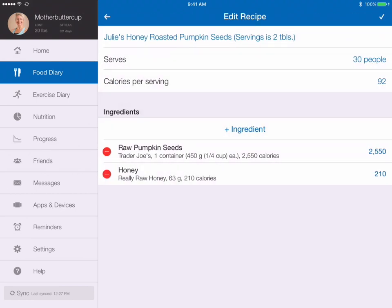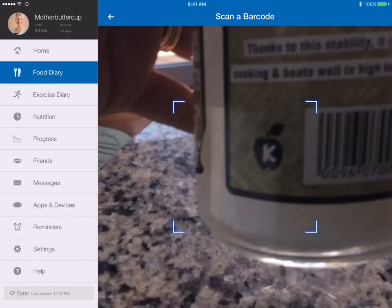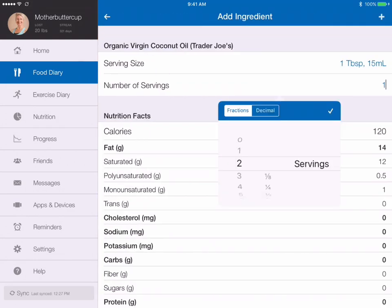I also used coconut oil. I'll add that ingredient — go to the barcode scanner again. I used 2 tablespoons of this.